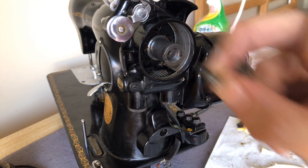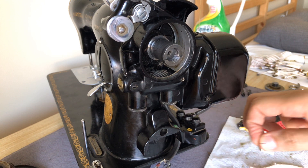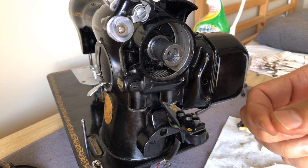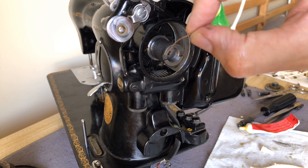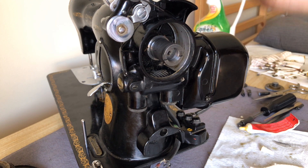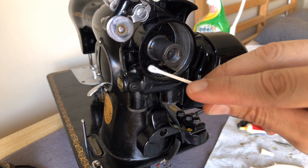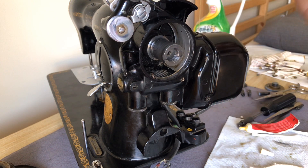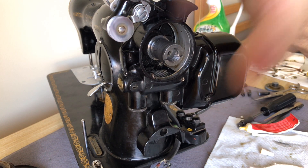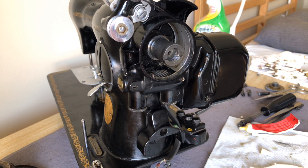Now remember we've got those two screws that came off and we want to put them back on. These two screws are really high quality steel. When I was cleaning up behind the motor there, look what I found. I've mentioned to you guys that thread will sometimes want to sneak and find its way around the hand wheel areas and other areas. It often happens because of the bobbin winding, so it doesn't hurt to check that out while you're doing all this.